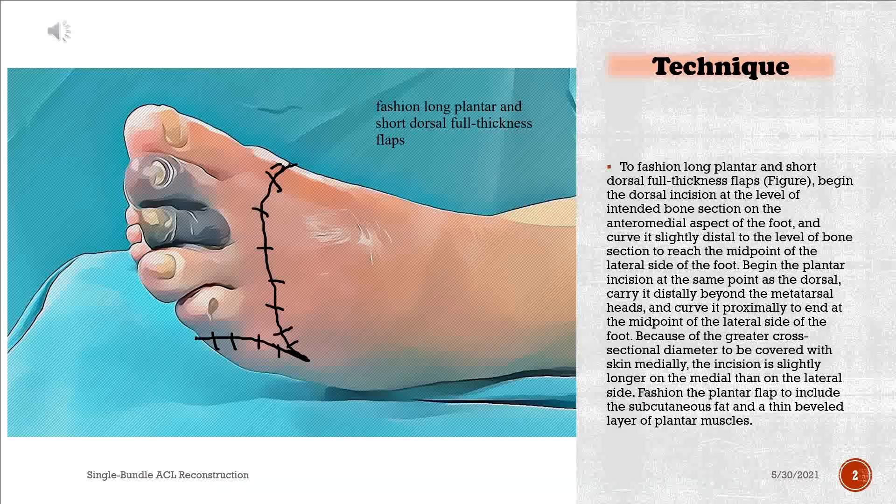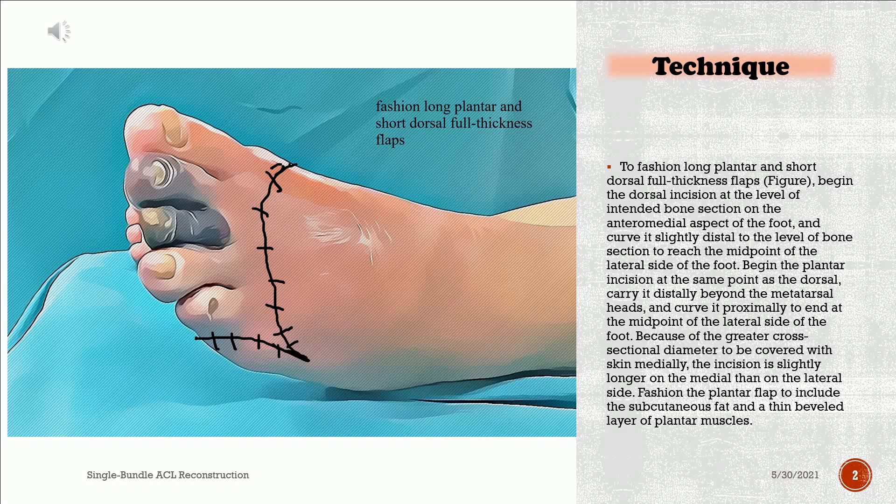To fashion long plantar and short dorsal full-thickness flaps, begin the dorsal incision at the level of the intended bone section on the anteromedial aspect of the foot, and curve it slightly distal to the level of the bone section to reach the midpoint of the lateral side of the foot.